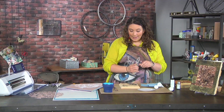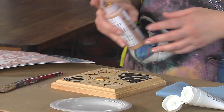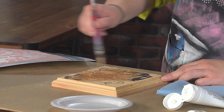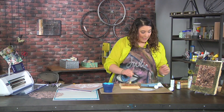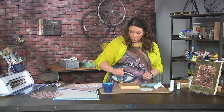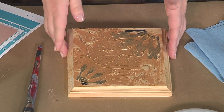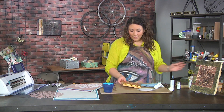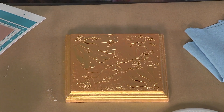The next step is to go ahead and apply a metallic paint. I like gold, but you could use copper or whatever you wanted — this is just gonna unify everything. I just put the paint right out of the bottle onto the canvas and keep adding more and more gold until everything, including the sides, is covered. Once all of that is covered and dry, you'll have something that looks like this — ooh, shiny!